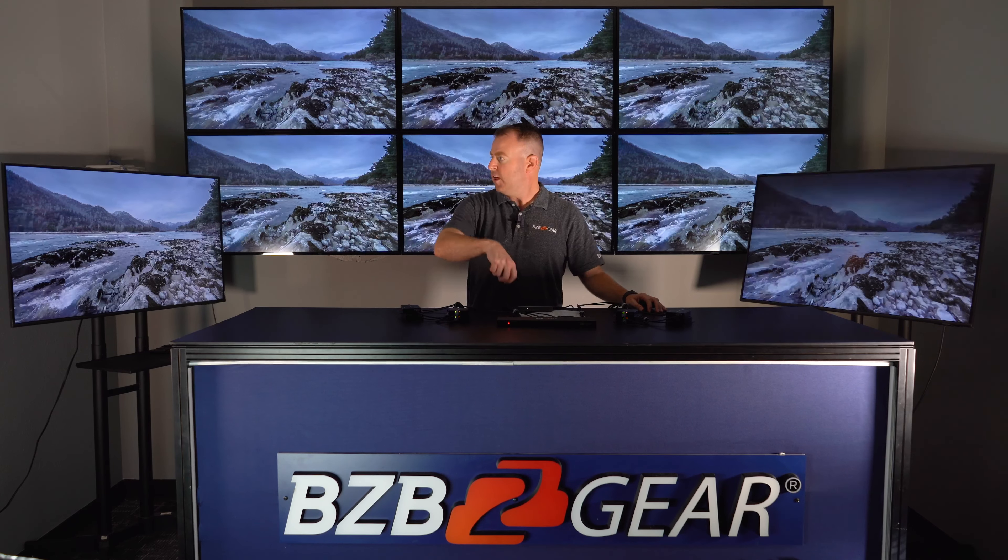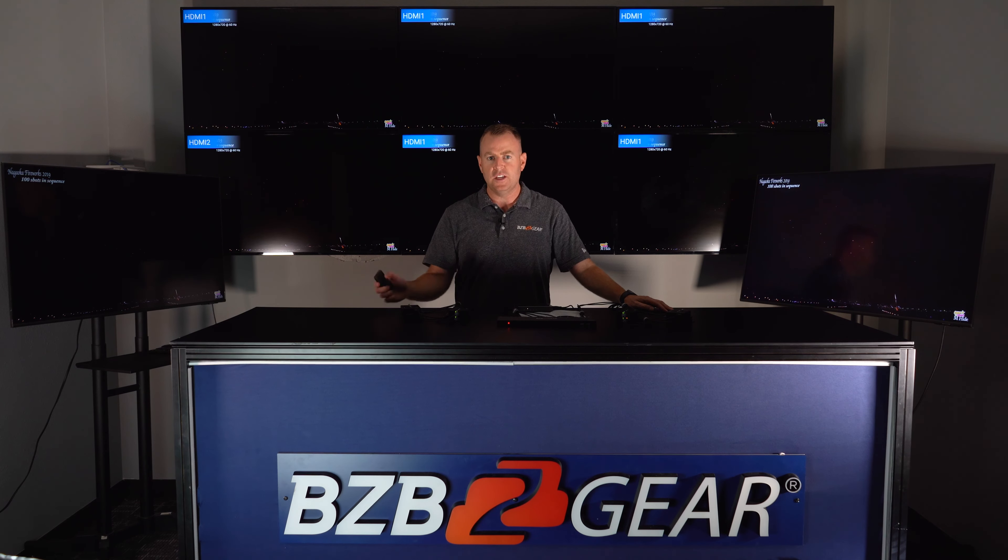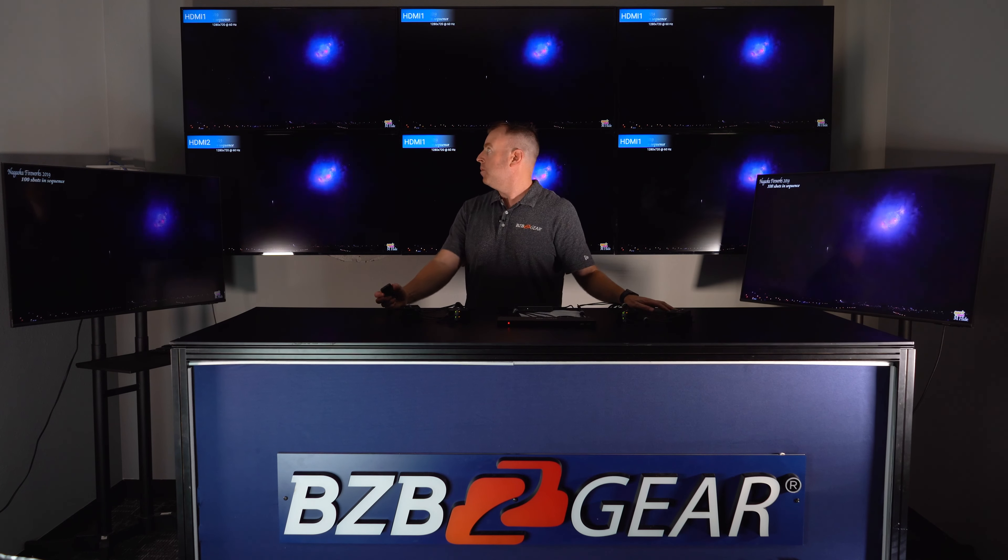With 4th of July coming up, we've got some fireworks. I just hooked up a laptop and put on some fireworks. So if you're in the mood for fireworks, you can easily plug that into the switcher and hook up your display, and then you have it on all your displays.